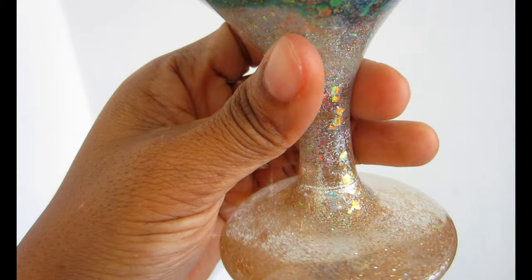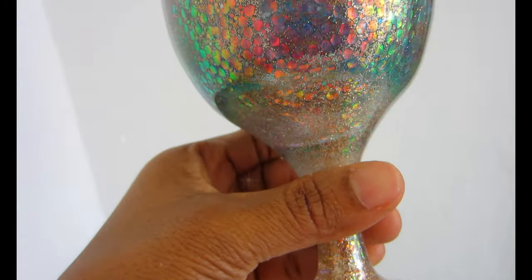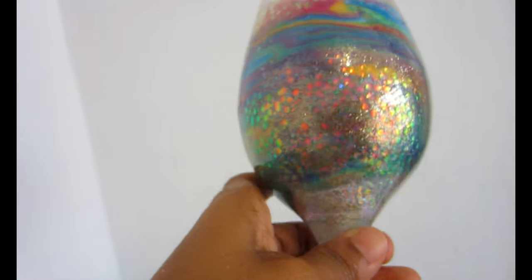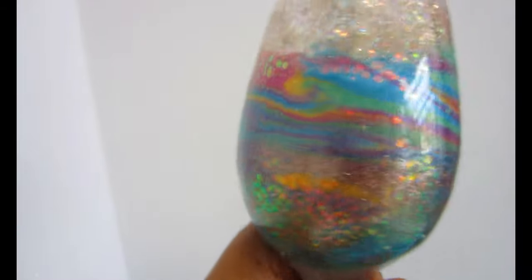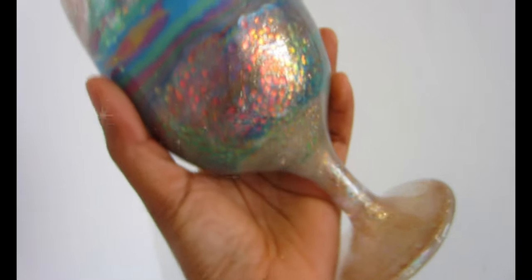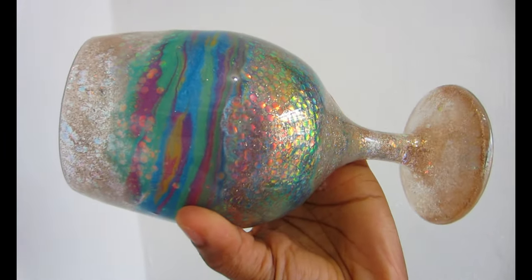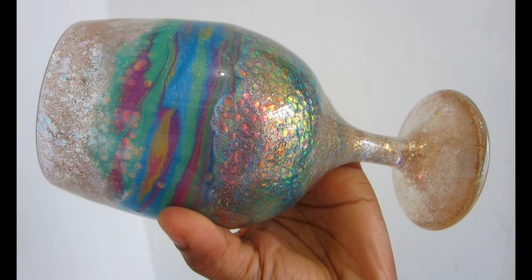Hello, welcome back to my channel! In today's DIY I'm going to be showing you how to make this beautiful custom-made wine glass that I call 'Mermaid Tail' — as in mermaid story, not mermaid tail. It's super easy to make, you only need a few products. Make sure to check the link in the description box for every product that I use.